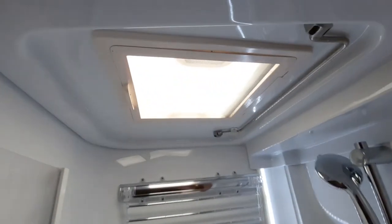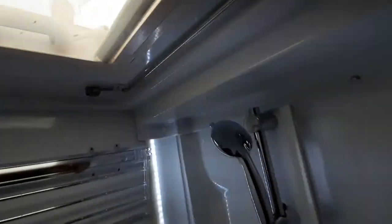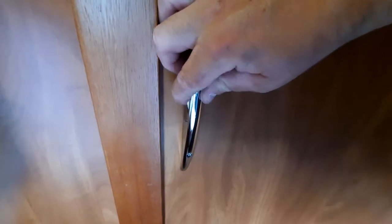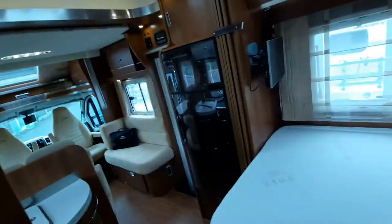There is ventilation up there to let steam out for the shower. There are turn buckles that need closing and a press stud on this side for the door to secure it in transit. To get out of the bathroom, pinch and slide the door around — that allows you to get out.